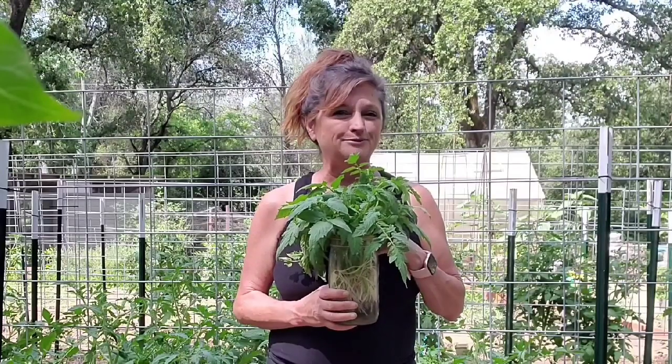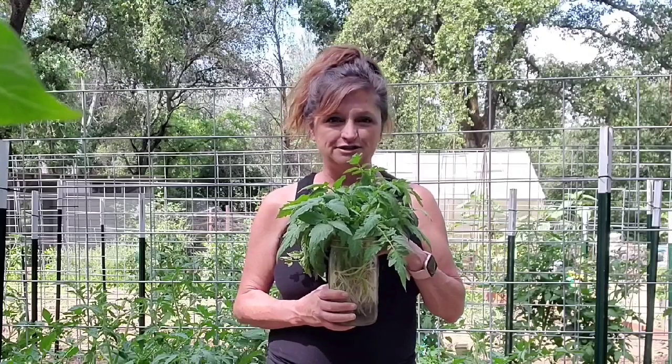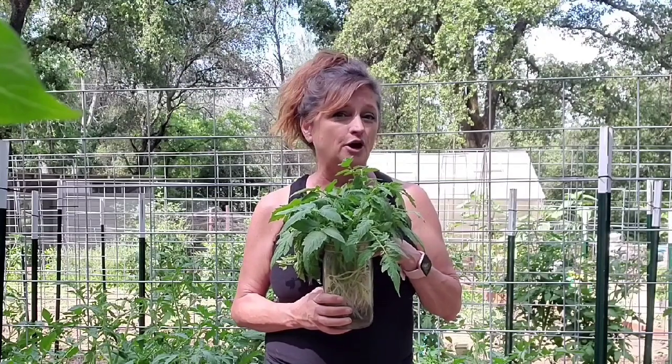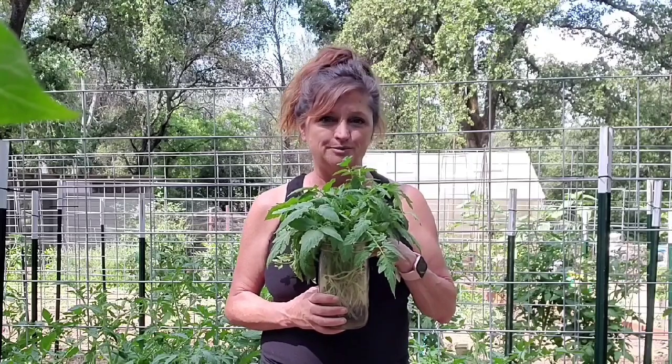Hi guys, it's Kimberly from Treehouse Garden with a quick little tip for you in regards to tomatoes. As you trim up your tomatoes, eliminating those new little plants that are sprouting up in the armpits of your main plants, you can of course take those and toss them in the compost pile.